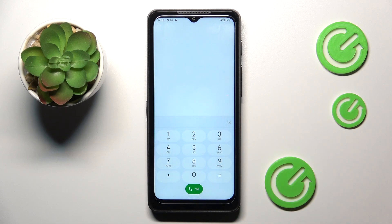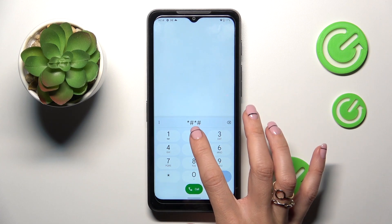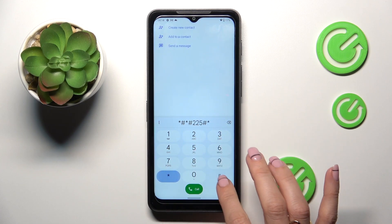The third code that I wish to share with you today is asterisk pound asterisk pound 225 pound asterisk pound asterisk.